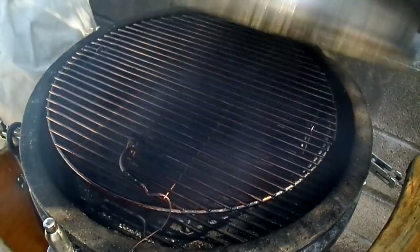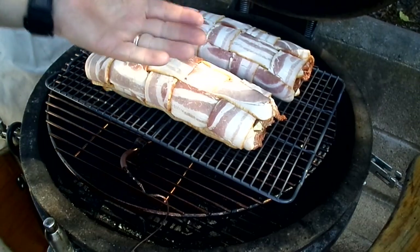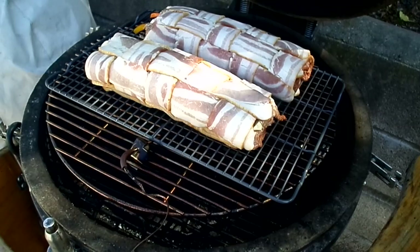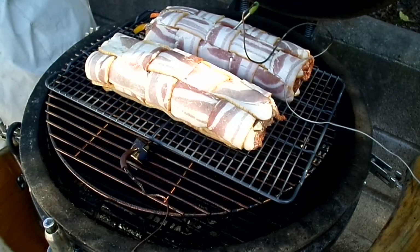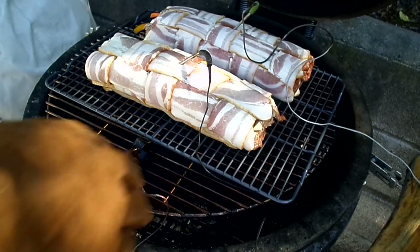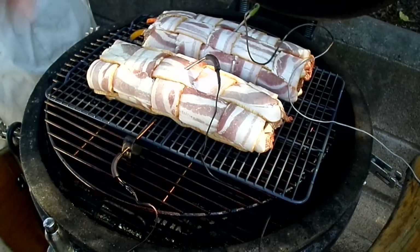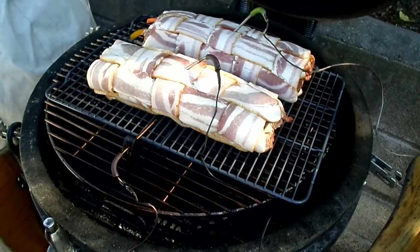You want to make sure that the seams of the bacon are underneath so it keeps it sealed up. We're going to run this at 250 degrees and put a probe in there. So we've got the probes in and we're going to set this up here and let this smoke for a couple of hours and we'll go from there.